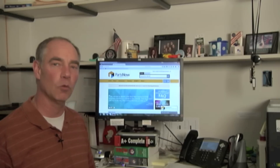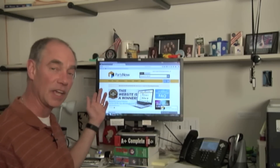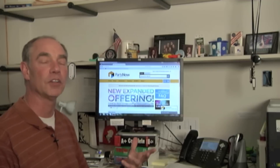Hello, this is Steve Geischer coming to you with another PartsNow Tech Tip. Today I want to talk about the embedded web server and how to do a firmware upgrade through the embedded web server. The embedded web server — I open up a web browser, type in the IP address of the printer on the network, and from there I'm able to send it a file to upgrade the firmware. We're going to go through the different steps of this process step by step.